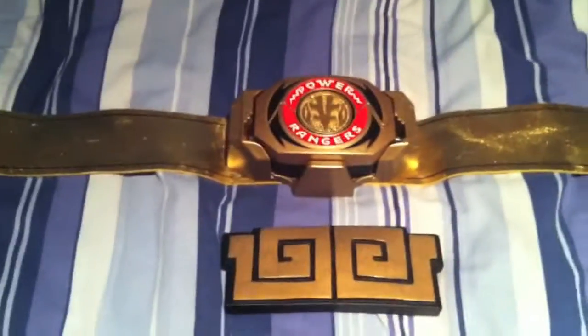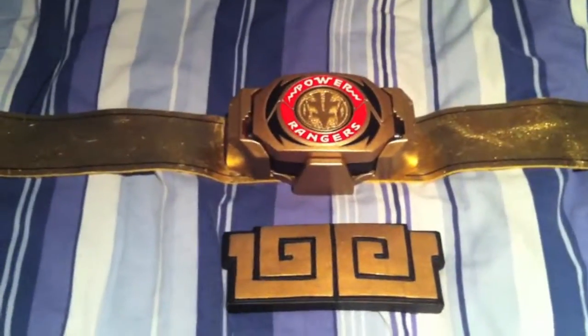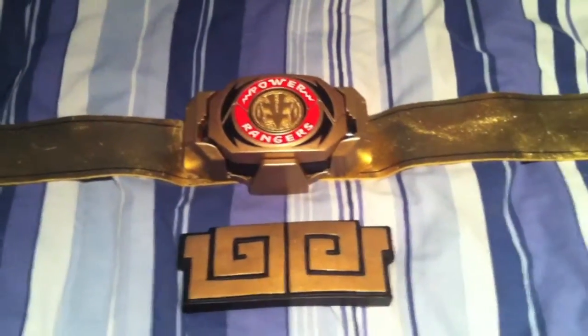Hey everybody, this is just a quick video to show off my White Ranger Kiva Buckler replacement.